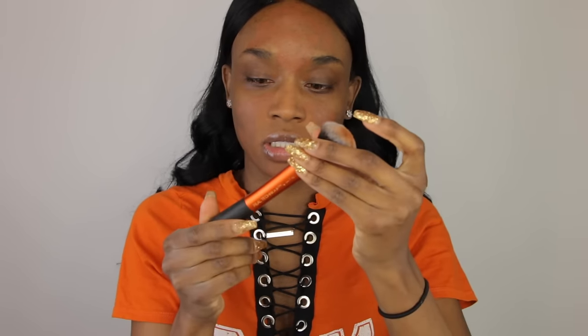I'm going to apply it with my Real Techniques Expert Face Brush. I'm going to pump it right onto the brush and make little dots on my face on the bottom half first because I feel like it's going to dry fast. Then I'm just going to blend it into my skin. This color looks like it's matching pretty okay. I would say it's about medium coverage.